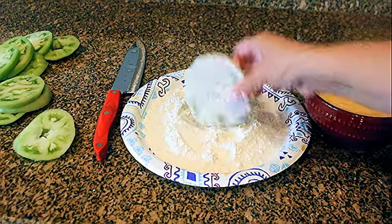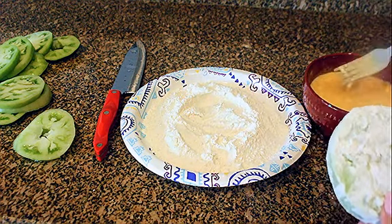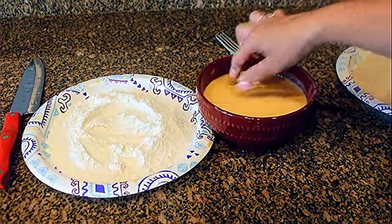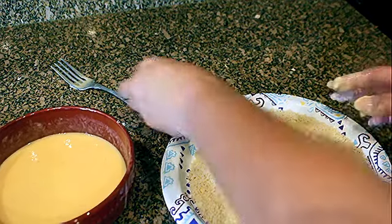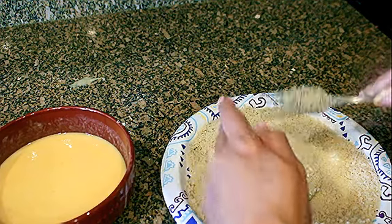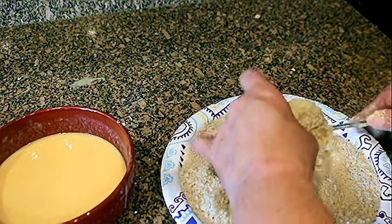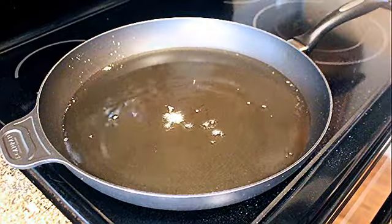Take a green tomato, put it in the salted flour, try and get the edges - everything's got to be covered. Make sure this is mixed up. Then I dip it in the egg mixture, pull it out, and put it in the panko. I usually use a whole box and a half depending on how many I have. Get them on the sides - see how the flour helped the egg stick, and the egg helped the panko stick.